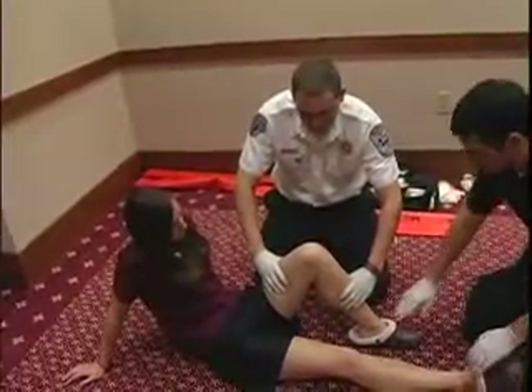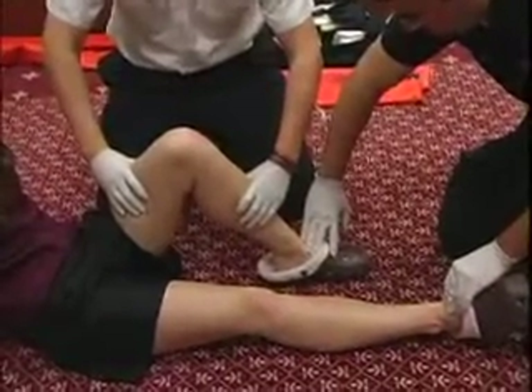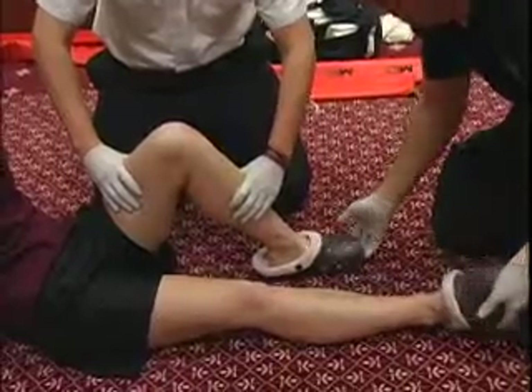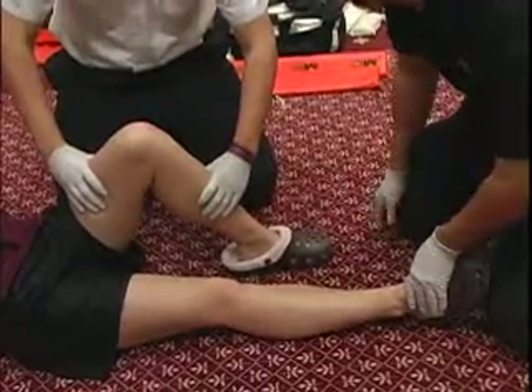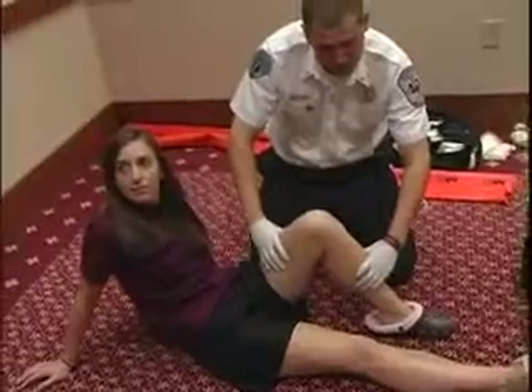Now I'm going to assess PMS. We have good equal pulses. Ma'am, can you pull up on my hands? Push down. Which foot am I touching? My left. And which foot am I touching now? My right. PMS is good — motor, sensory, and circulatory function are present and normal.